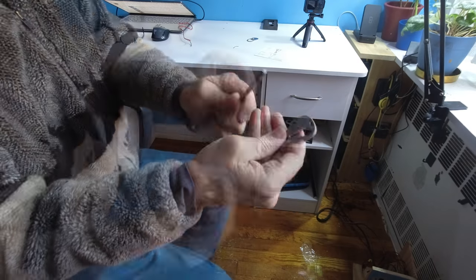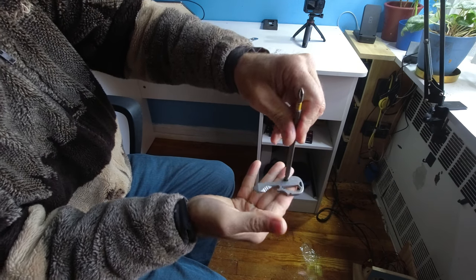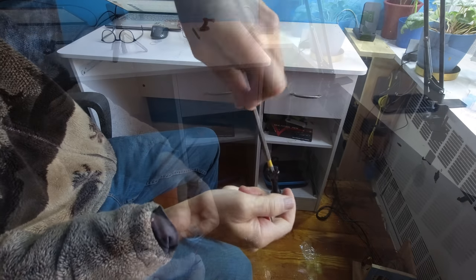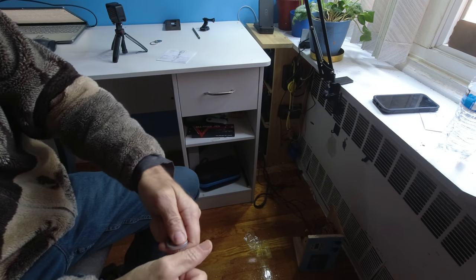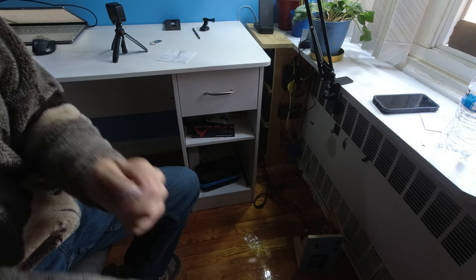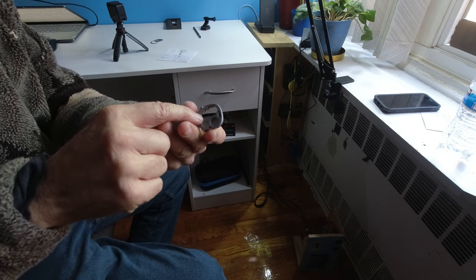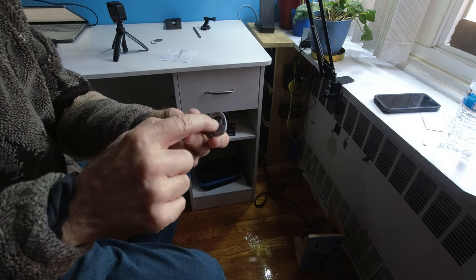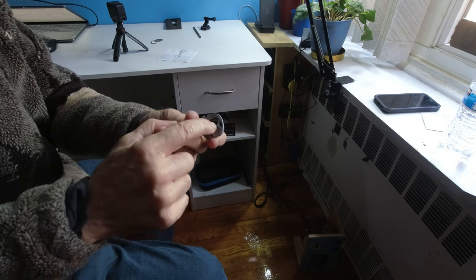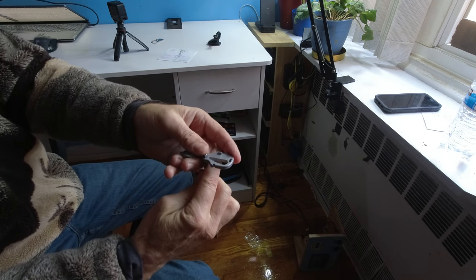A 1/16th bit driver. A wire stripper. This is the metric side — two, three, three-and-a-half, four, five, six, and eight millimeter wrenches. A bottle opener and an apparel wrench.